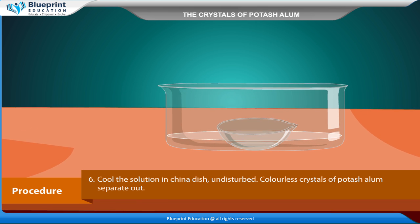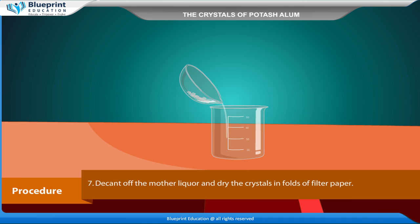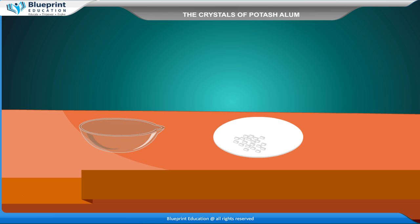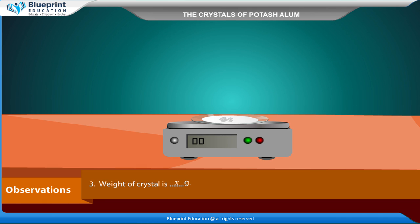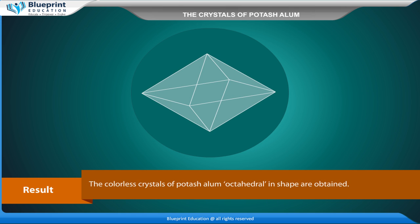Colorless crystals of potash alum separate out. Decant off the mother liquor and dry the crystals in folds of filter paper. Observations: the shape of the crystal is octahedral, the color of the crystal is colorless, and the weight of the crystal is x grams. Result: colorless octahedral crystals of potash alum are obtained.